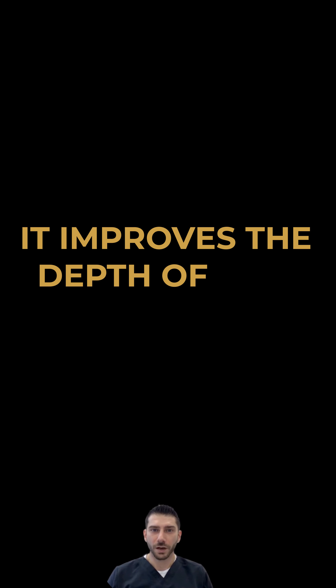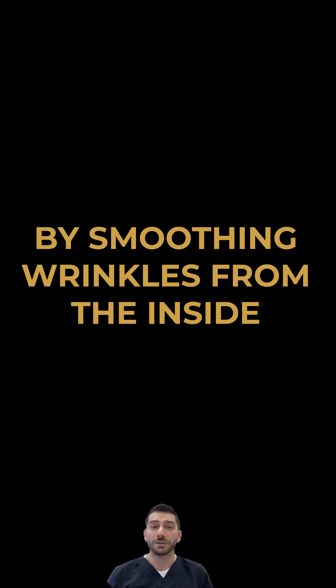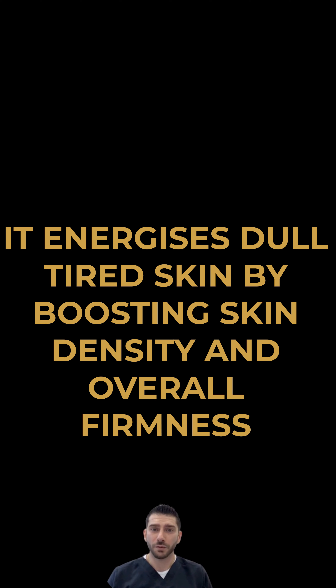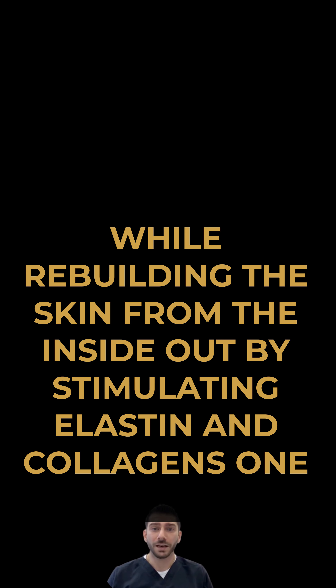It improves the depth of fine lines and wrinkles, specifically vertical and expressive, thus promoting a pro-youth glow by smoothing wrinkles from the inside. It energizes dull, tired skin by boosting skin density and overall firmness while rebuilding the skin from the inside out by stimulating elastin and collagens 1 and 3.